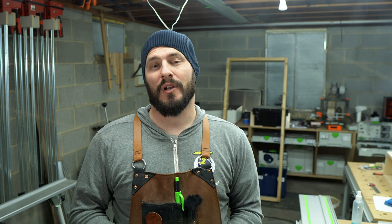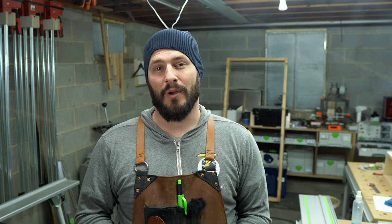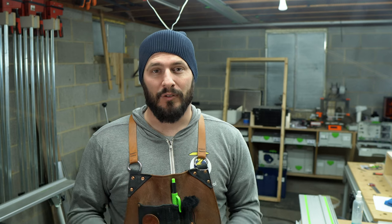I'm Ben Marshall and welcome back to Two Minute Tuesday, a weekly video segment where I share some tips and tricks that will hopefully help you out in the shop this week in only two minutes or less.